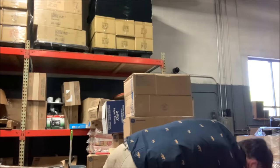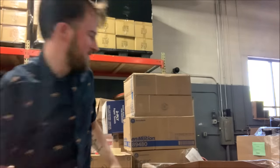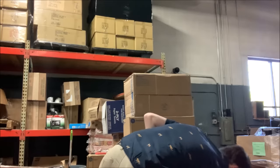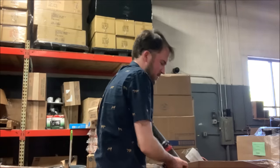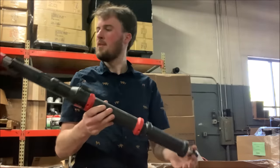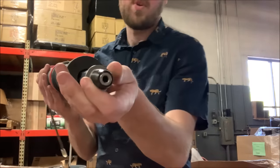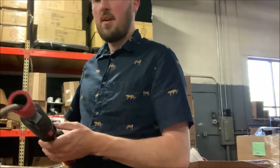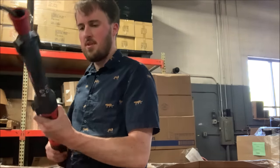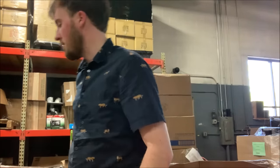Anything else interesting in here? What in the world is this? A trap snake. I think how it works is your drill goes on there and then that operates the snake. I've never seen anything like this before — I'm not sure how it works, but it's here.